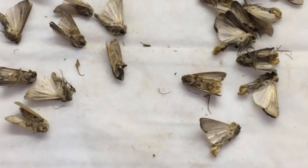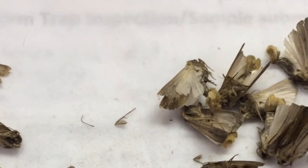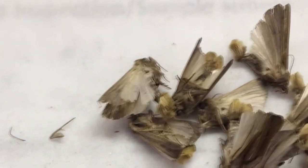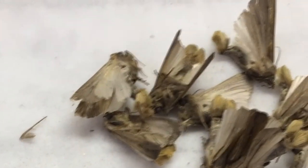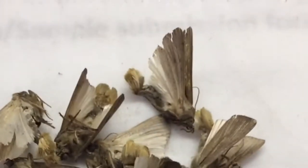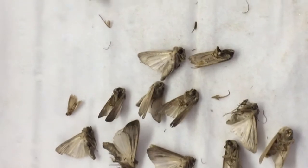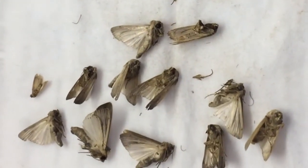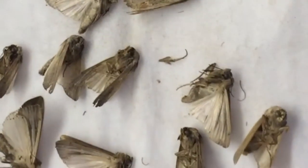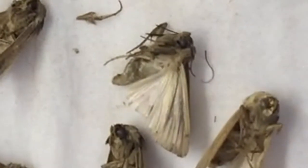Moths can sometimes be identified by the patterns on their wings, but these moths have lost some of their scales off their wings while being in the trap. False armyworm can be excluded by the appearance of the bushy extended genitalia on the end of their abdomen, as you can see in the picture. The ones without the bushy genitalia could possibly be fall armyworm, and these need to be dissected so that the genitalia can be seen under the microscope for identification.